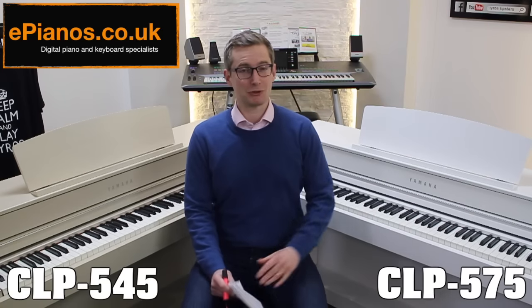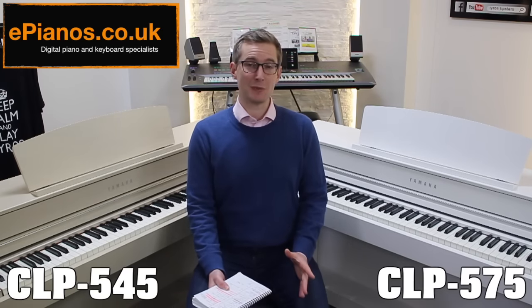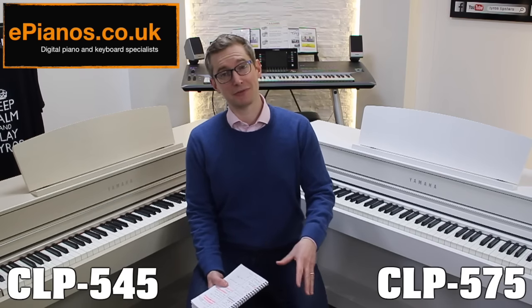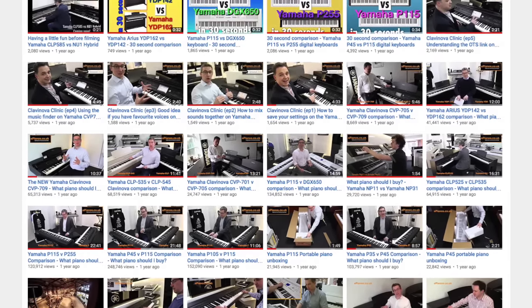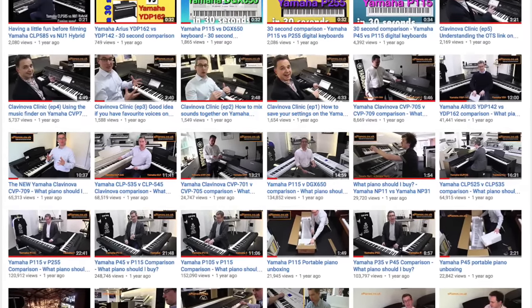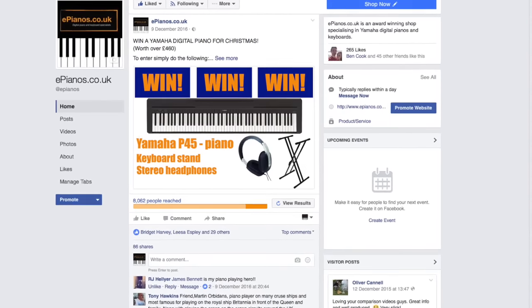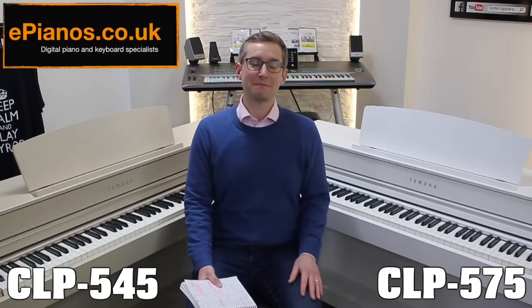I hope that's been helpful if you're trying to choose between these two pianos. If you have any questions, leave them in the comment section below or email us. Have a look at our other videos if you're comparing different models — we do a lot of side-by-side comparisons. We also have competitions and giveaways on our Facebook page, so follow us on there too. Thanks for watching, bye bye.